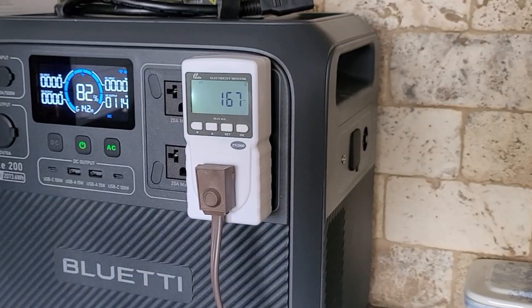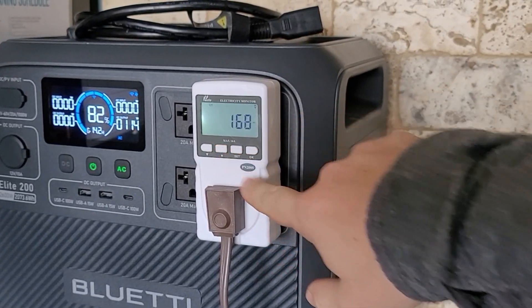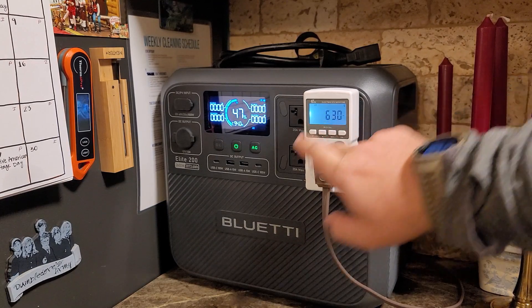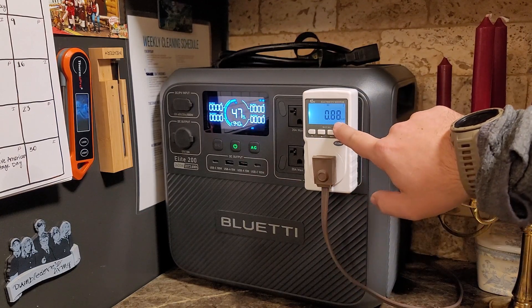Just after a few hours we're already down 18% and only 0.28 kilowatt hours used. Going for 10 hours and 30 minutes, we've used 50% — or 53% — of the whole battery, and we've used 0.88 kilowatt hours.